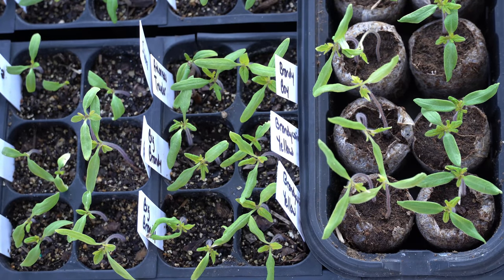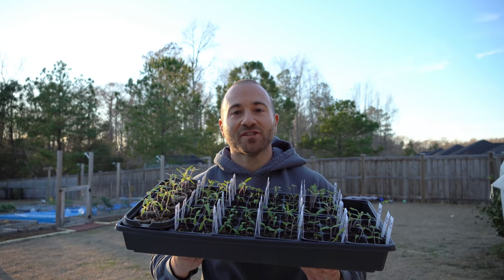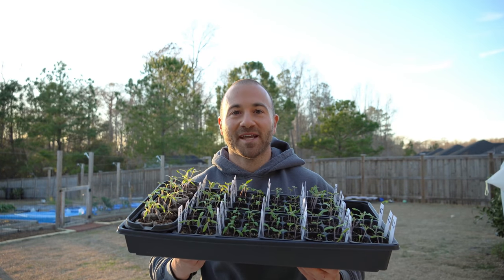If you want more information on fertilizing, I'll link to a quick two-minute how-to video from my second channel, Two Minute Garden Tips. And that's pretty much everything you need to know to start your own annual vegetable garden from seed. If you have any questions, please ask them in the comments below and I'll do my best to answer them.